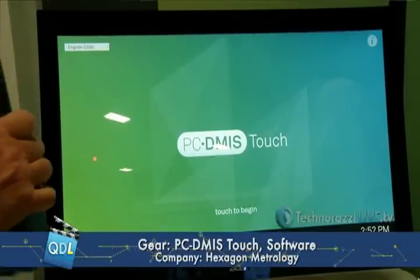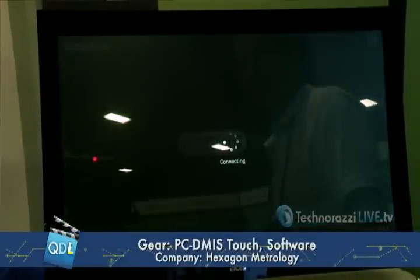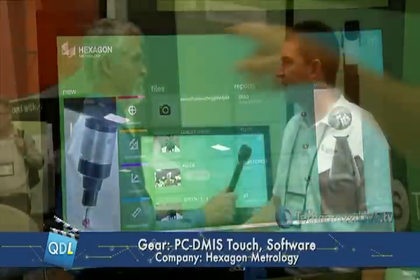It's been developed for about six, eight months and we really see an opening in the market — it's something that we really think we can hit a big home run with. It is a touch version of PC DMIS. It's a user interface which is much easier and interactive for the user so that they can learn quicker and become more effective at the job.